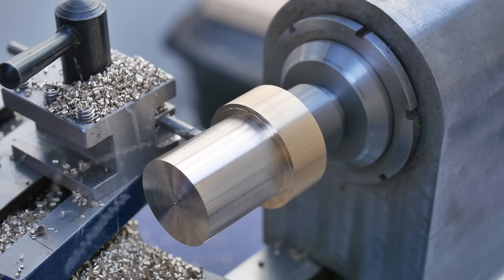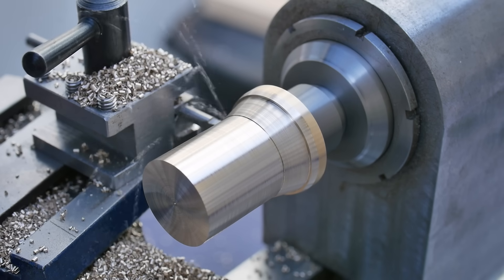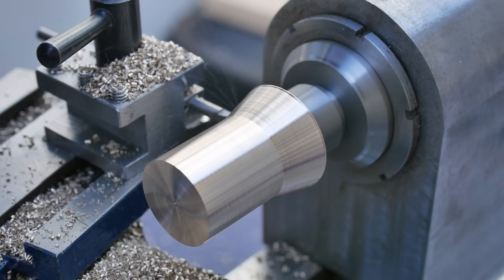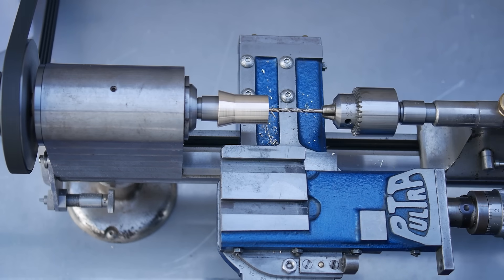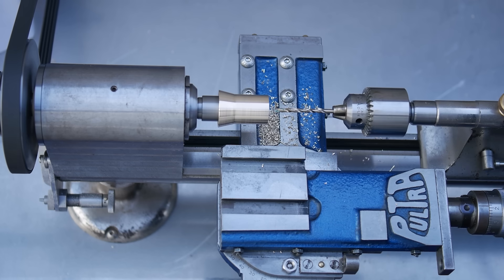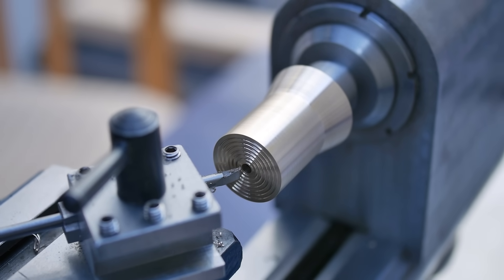I have made the arbor longer than necessary so I can reuse it in future projects. Since there's no point in reducing the diameter at the back of the arbor, I put on a taper to clear the gear cutter. I drill a hole in the centre that's larger than the hole in the gear and machine air grooves so the super glue can cure.